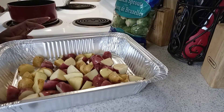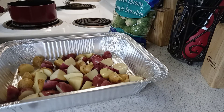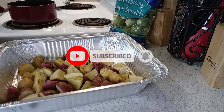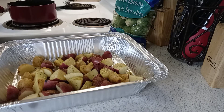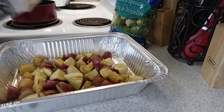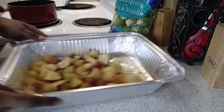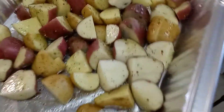Here comes the seasoning. I drizzled some grapeseed oil and this buttery steakhouse seasoning — if y'all don't want to use a lot of butter but like the flavor, this stuff is great. I got it at Sam's Club; you can probably get it at Walmart too. I also put black pepper and Accent. I know some people will say it's bad for you — I know, I'm trying to do better. Then I just tossed the pan — no need to use my hand — and into the oven it goes.